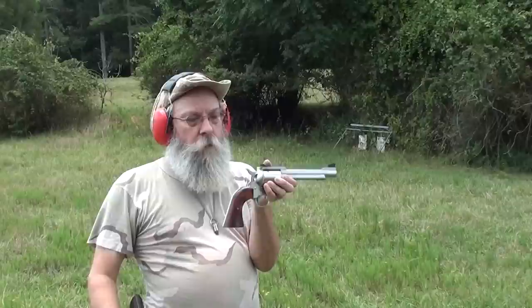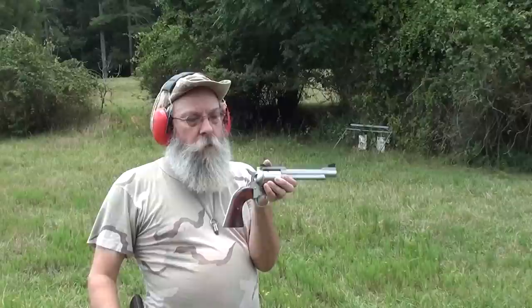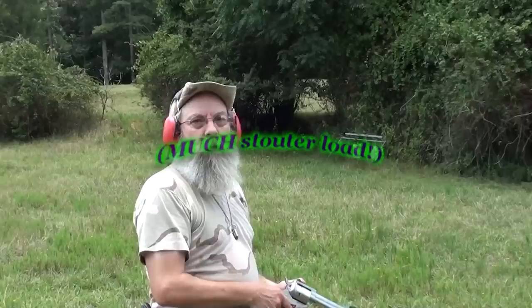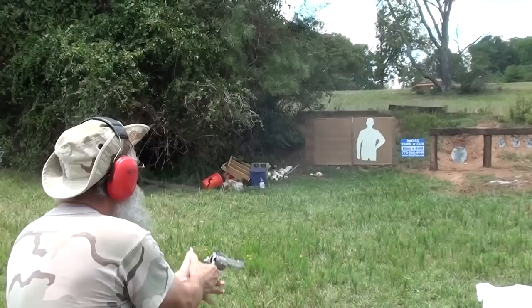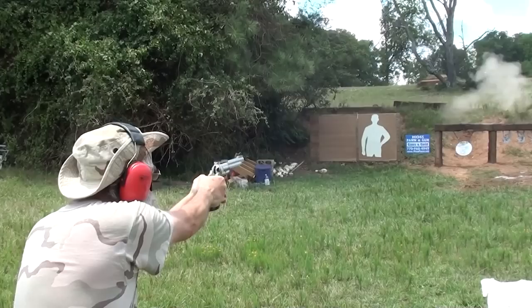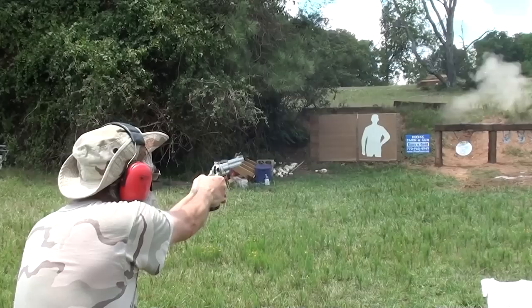This is a Freedom Arms 475 Linebaugh. We're shooting 350 grain hollow point — and how fast? 1500 feet per second. 1500. That's the smoke and load, Barry. You better hang on. Let's see how much it smokes. There's smoke coming out from between your ears in just a second. Ready? Yeah. That's a smoker right there, boy.